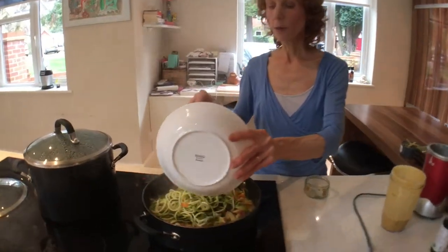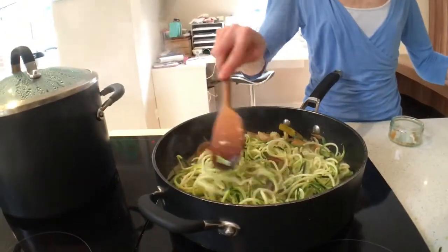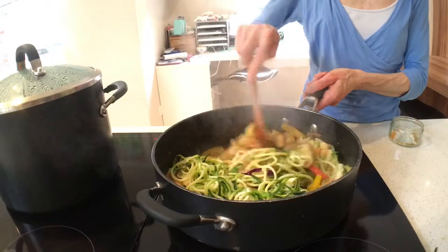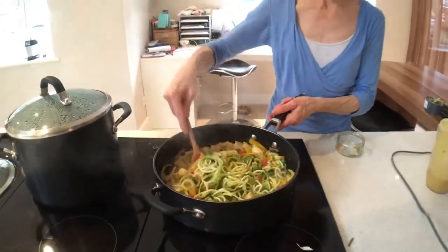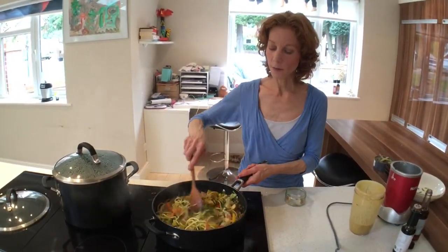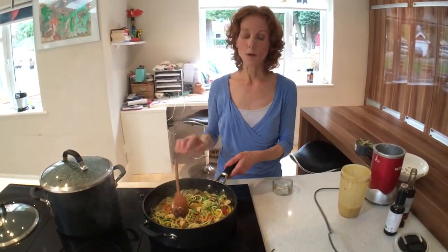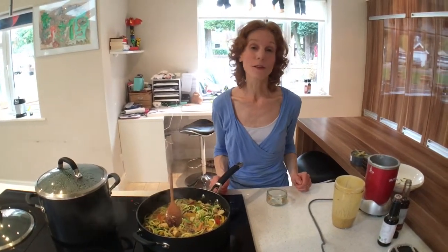Just toss everything for a couple of minutes — that's all you want. This really is a very speedy 10-minute recipe. It's wonderful for your family when you're rushed for time. Make use of those bags of mixed veg for speed, and then just spoon it into bowls and serve.